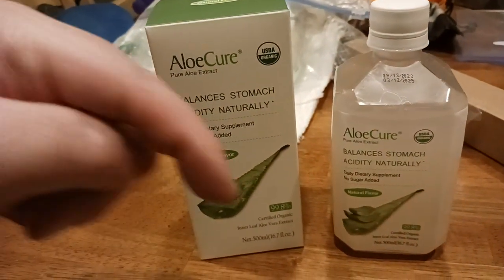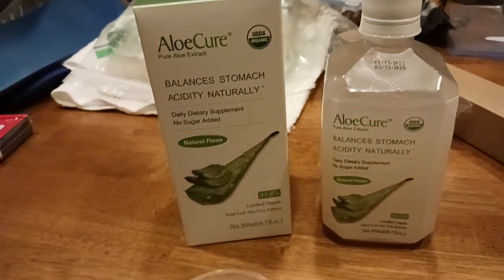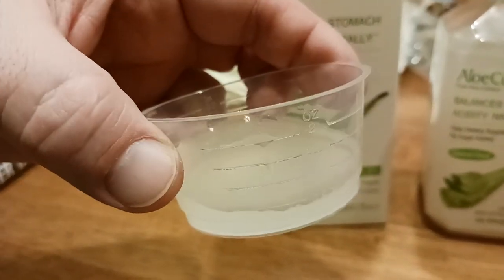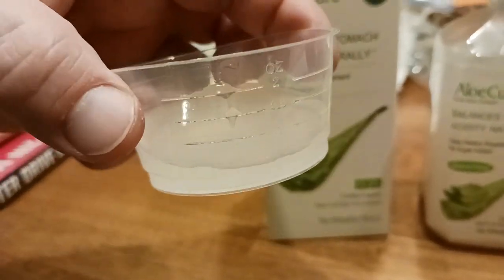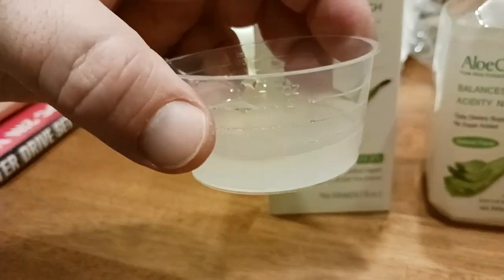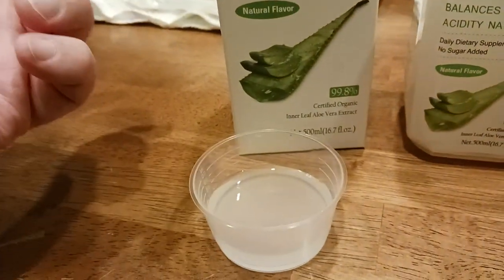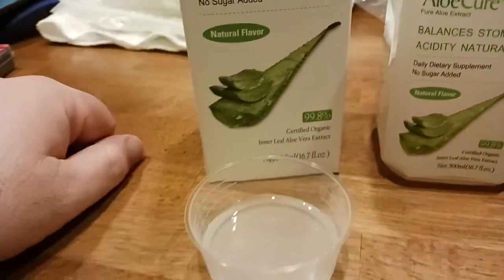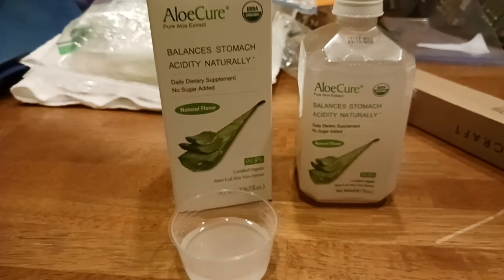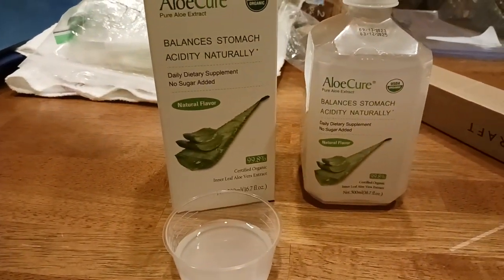I will put a link to this down below in the description, so make sure to check that out. Also make sure to hit the like button and the subscribe button if you like what you're seeing. This little shot glass — just make sure you rinse it out after each use, just to keep things sanitary. If you liked what you're seeing, hit that like button and subscribe. I'm the Old Coot and I will catch you all in the next exciting video.